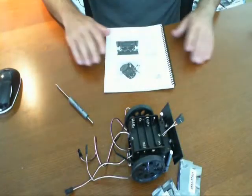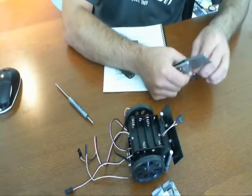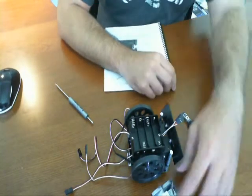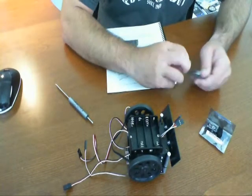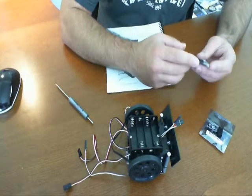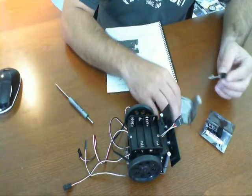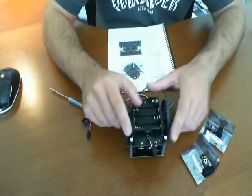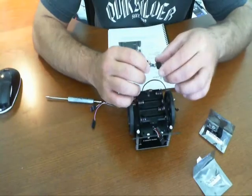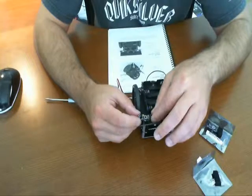Let's continue on to step 10, which is install the QTI line sensors. I'm going to go ahead and open one of these up. These sensors are going to mount right here — these were left angular from a previous step, and right now this is where we're going to use them. Each one of these sensors is going to be used to follow a line on the floor, or to know when you cross over the edge of the ring. From the picture, this is how we're going to be mounting these — like so.